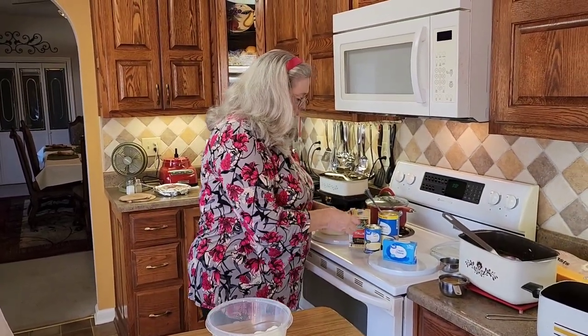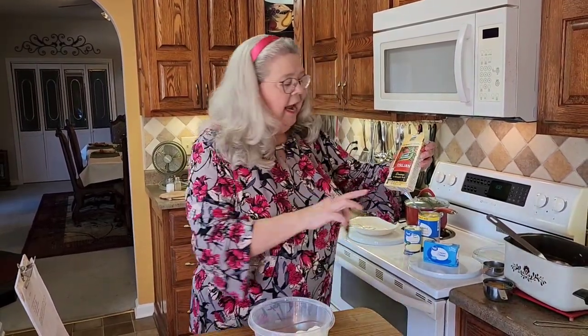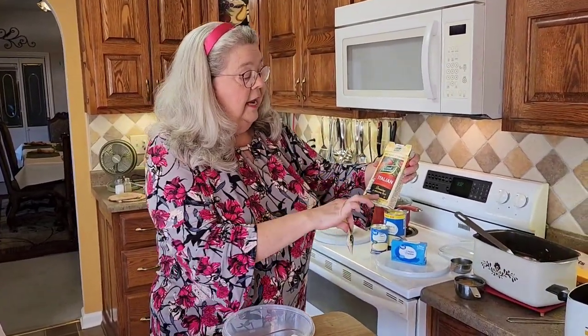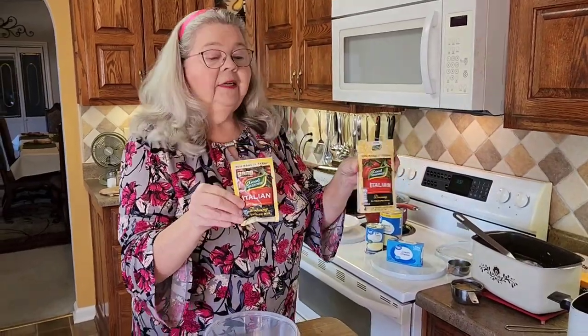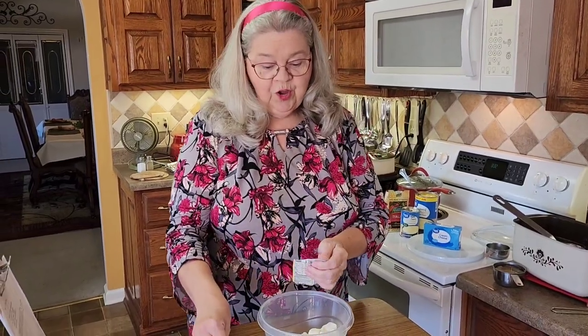And then I'm going to add a pack of — let me show it to you — Italian. It's the dry mix, Italian dressing and recipe mix. This is what you put into it, this one pack. This stuff's so good.